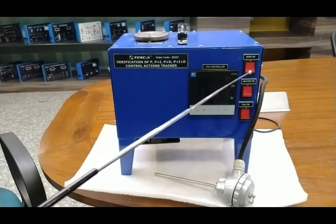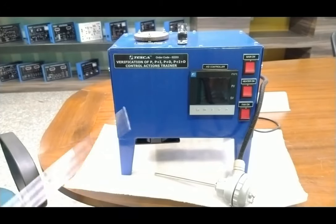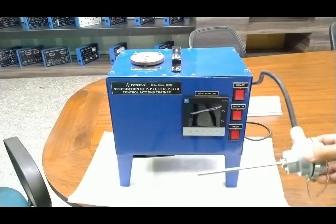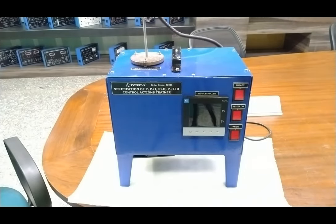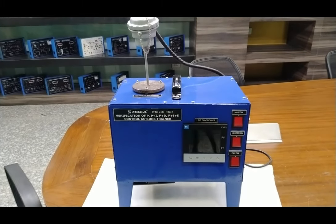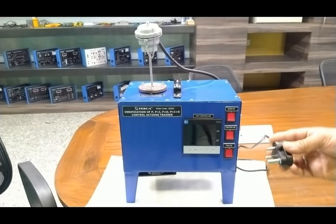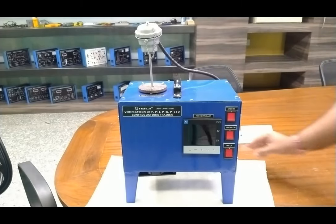After installing the RTD, we will turn on the complete setup — first the mains — and then see the PID settings. We will then do all the practicals for verification of all three actions. The RTD comes with the complete packing; just pull it out and insert it into the hole on the top side of the temperature cabinet. Then connect the power socket to any 220 volt AC power source and turn on the mains.